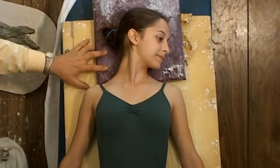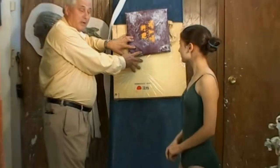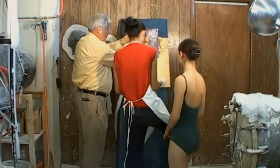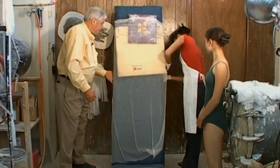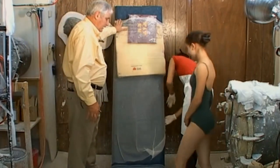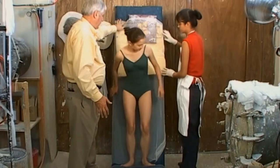Go ahead and step off the board. We want to put the cheesecloth over the foam pads again. Now would you stand back up there, Elisa, and we'll see if it's still in position. Lean back again.